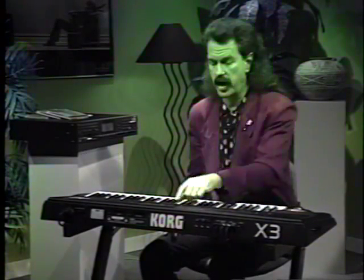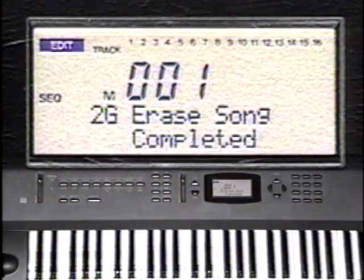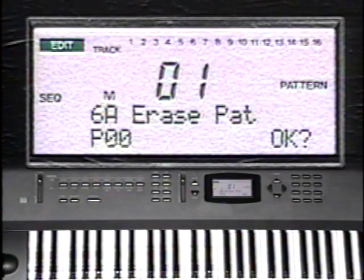Press Yes for OK and repeat the procedure for all songs. Now let's erase all the sequence patterns. In song edit mode, press function button number 6 to access the erase pattern page. Starting with pattern number 0.